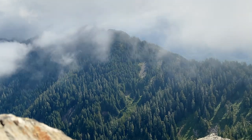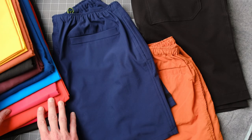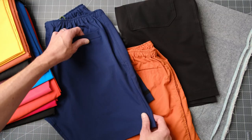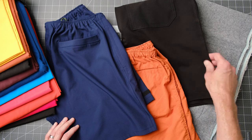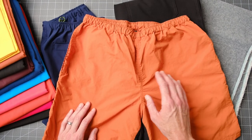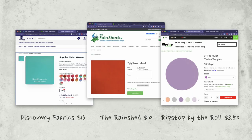Inspired by Patagonia baggies, Diaz were designed for supplex nylon which is also called tasselin. It comes in lots of different colors, some have DWR, some don't. You can also use a stretch woven fabric or utility twill or even natural fiber fabrics like a linen blend. Diaz are great for those of you getting into making your own apparel — it doesn't require a lot of fabric, and tasselin's pretty cheap comparatively.